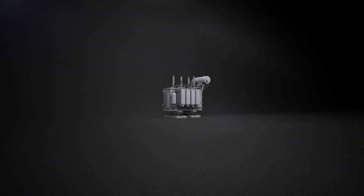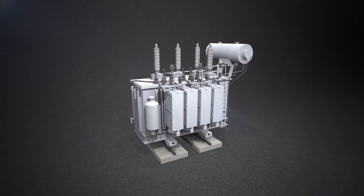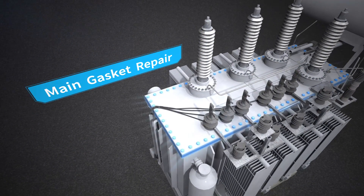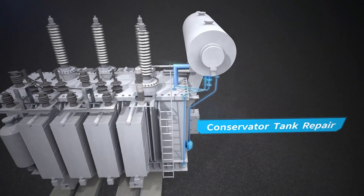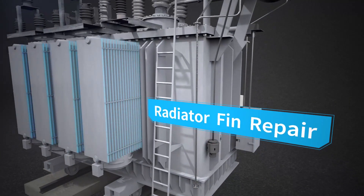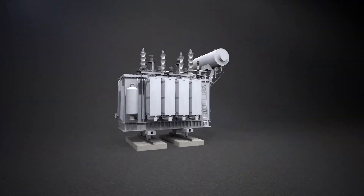Power Patch is well suited for several common transformer leak repairs, including Bushing Repair, Main Gasket Repair, Conservator Tank Repair, and Radiator Fin Repair. It is also used to repair PILP cables.